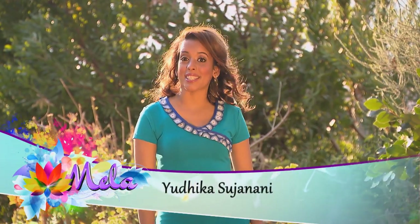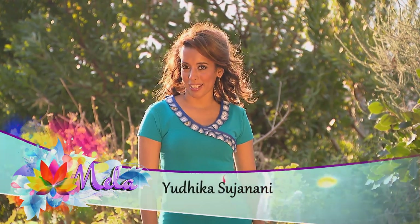Hello, I'm Utica Sijinani and welcome to The Food Mela. This is my first episode and I'm going to be preparing paneer. But paneer with a twist. Follow me.